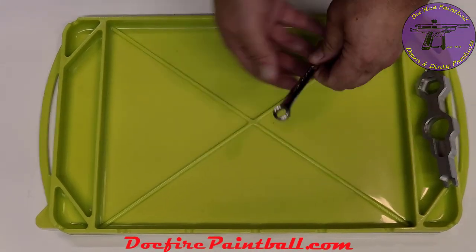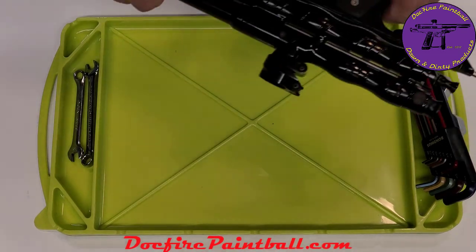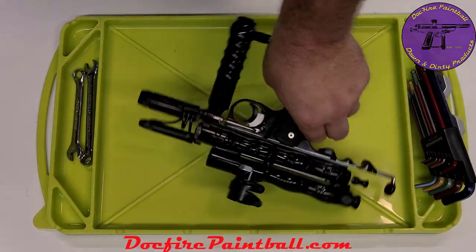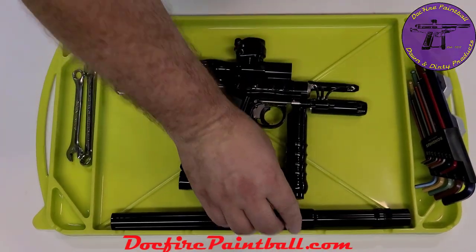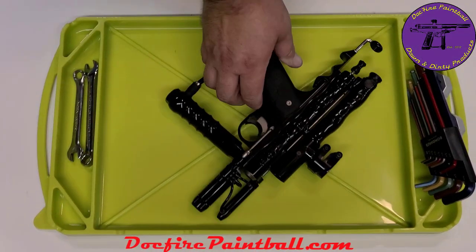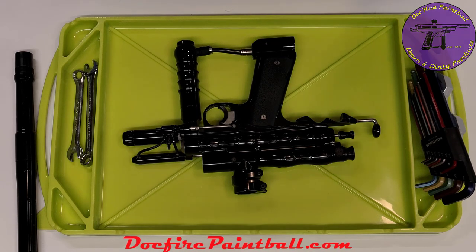Let's kind of look at size-wise. There's a rag tool, some common wrenches here, some Allen wrenches — my Bondus set. And if I'm ever working on any of my markers, you get an idea — here's an autococker in there, and there's a 12-inch barrel. So you have about 13 inches from end to end, but not that you'd really need it.